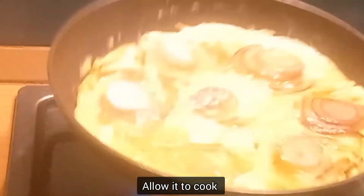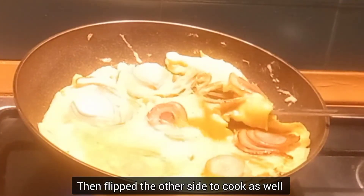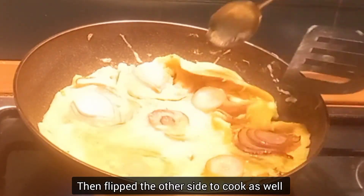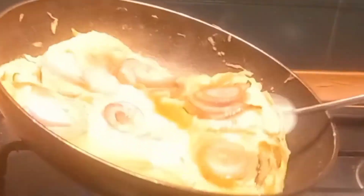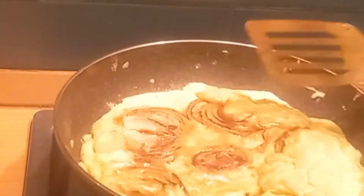I need to cook carefully so I try to flip it. I just want to keep it together, so I adjust and flip to the other side.